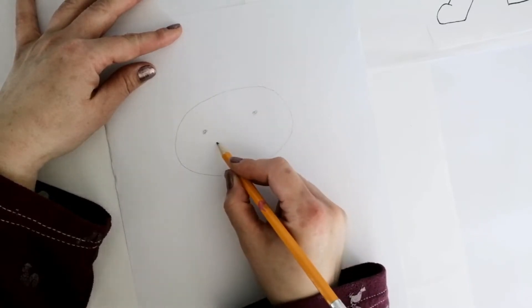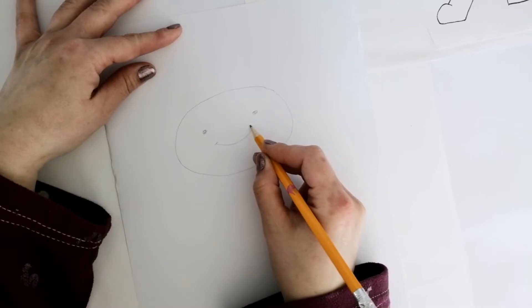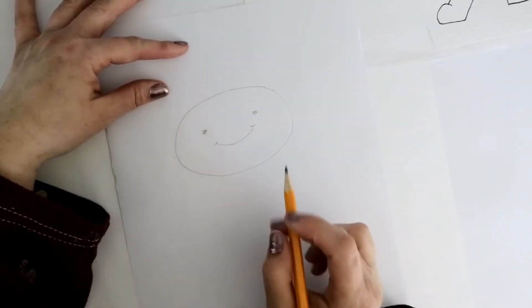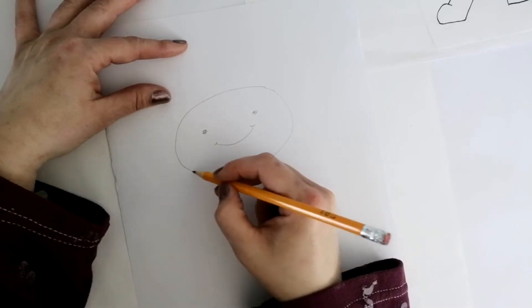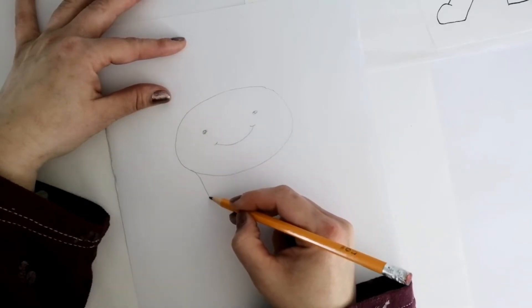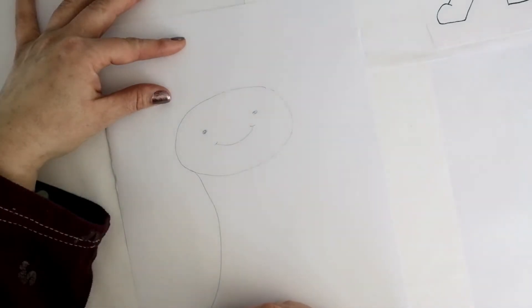So the Odd Ones Out character is pretty easy to draw. It's almost like drawing an emoji, but instead of a circle it's more of an oval. The body's pretty simple as well. Just press light with your pencil because we'll be erasing a few things after we add in the dog Floof.